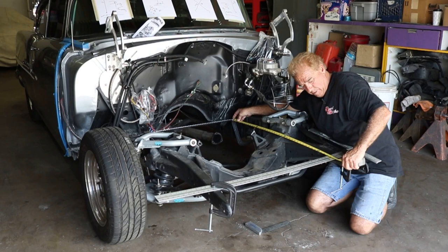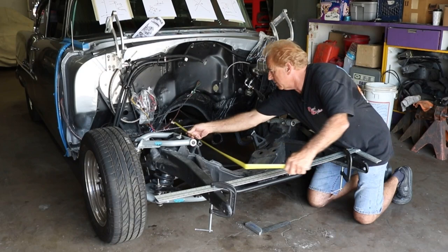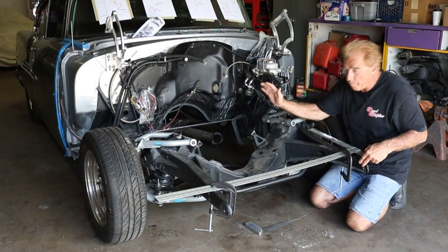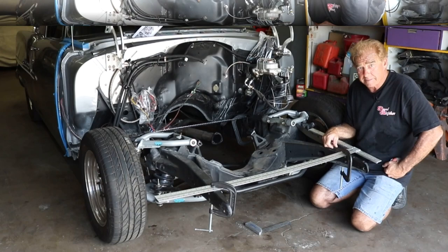This one is 39 and an eighth on this side, and on this side we're 39 — so we're an eighth off. I really suspect that this frame rail here is kicked over this way and rolled back. Let's go ahead and do some cross-references and see what we come up with.